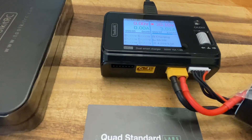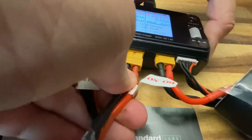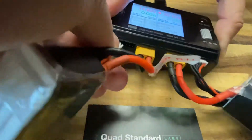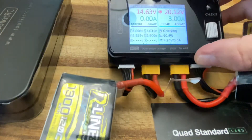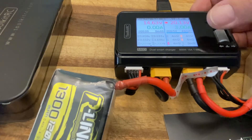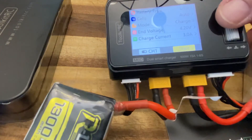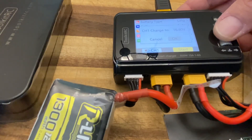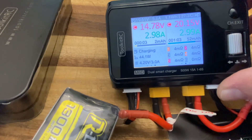I'll show one more — you can charge two batteries at once. Go ahead and plug the second battery in. Now you'll see on the left side 1463. We're going to do channel, select cells, LiPo, everything, and just hit start and hit okay. Now we have two batteries charging at once.